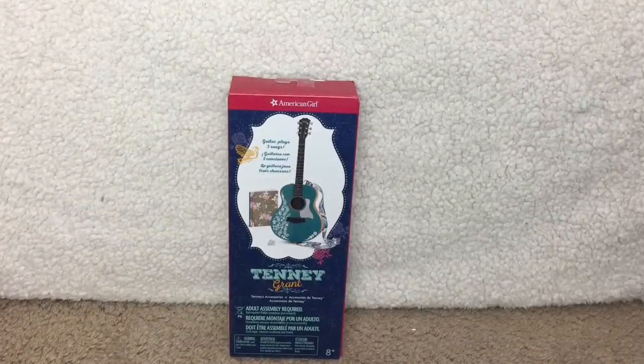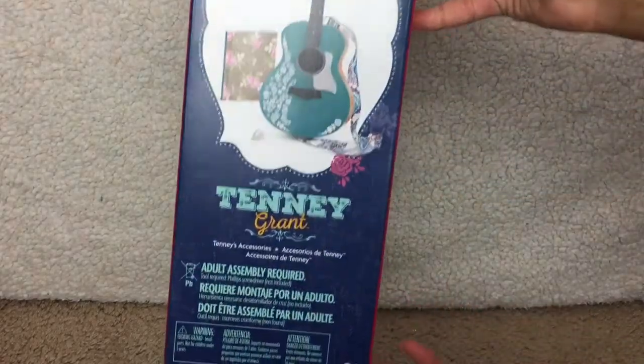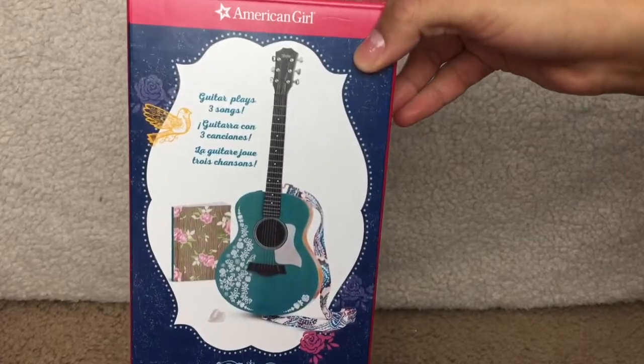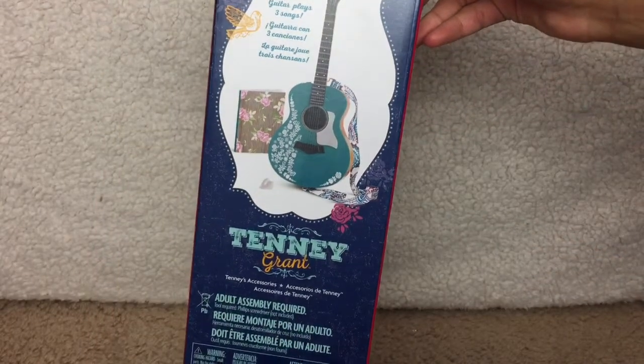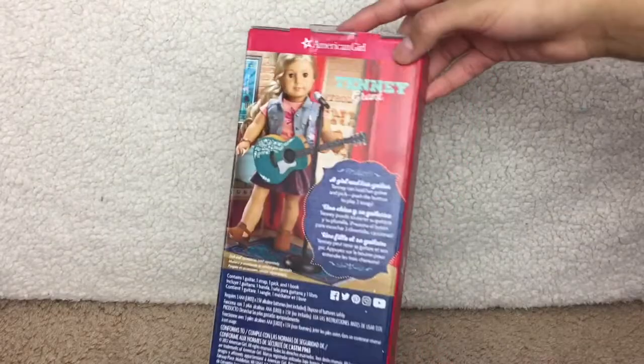Next up, I'll be taking a look at Tenny Grant's accessories. It retails for $34, and it contains one guitar, one strap, one pick, and one book. And on the box, it says it plays three songs. But be warned, it needs AAA batteries.